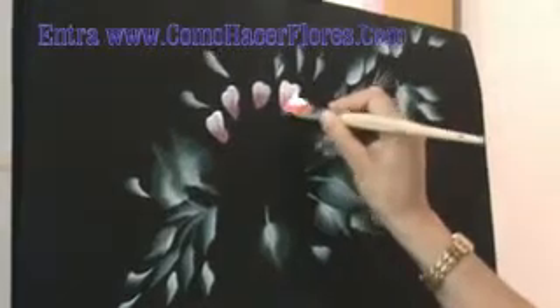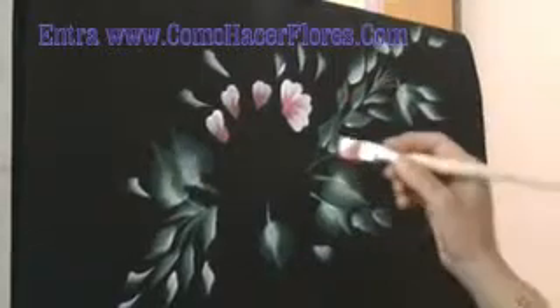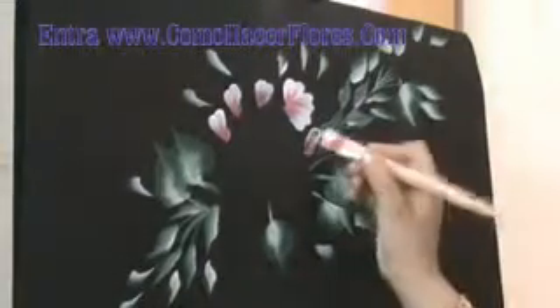Hello, I am Lily Christie. If you want to learn how to make precious flowers like this one, simply enter www.comohacerflores.com. The course is available in Spanish, English, and Portuguese.